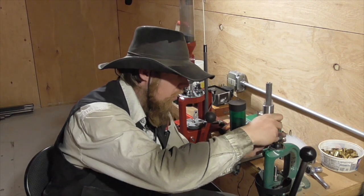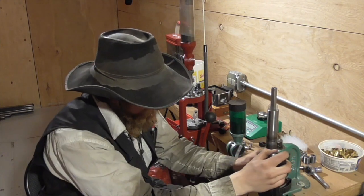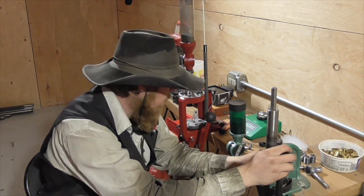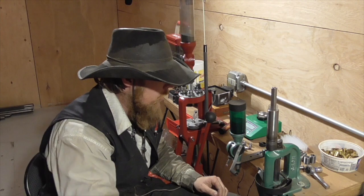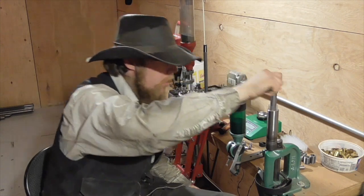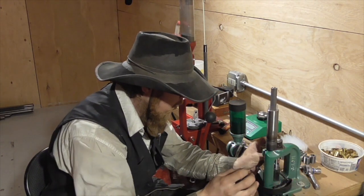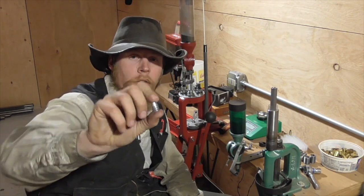In use, I simply thread that into the press like so. I've got this little ram that I machined that takes the place of a shell holder in the press. I place a bullet in the ram, run it up into my improvised lubricizer, then torque down the piston a little bit. To eject the bullet, I just put the next one in. And there you can see we've got lube in our grooves.